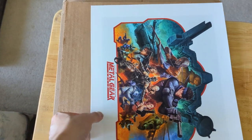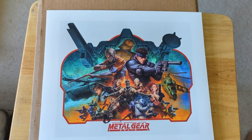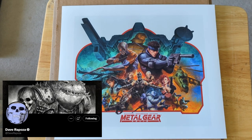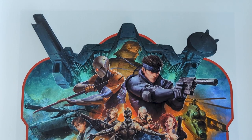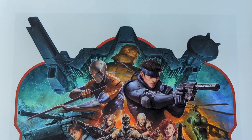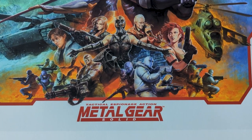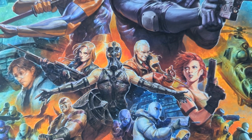Next, we got a print of Metal Gear Solid. This one is actually the most expensive — the previous two were $20, but this one is $30. This is done by Dave Raposo, who I believe also does art for Magic the Gathering. You can see there's a lot going on here, tons of characters and details. I really wish I could have gotten a bigger dimension, but it would have been like $45 for a 21 by 24 inch print, which isn't too bad, but it also jacked up the shipping cost like crazy.